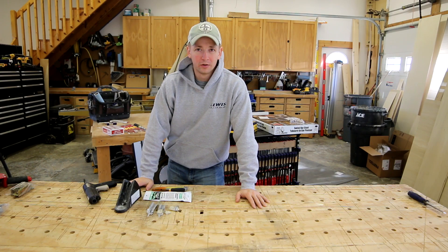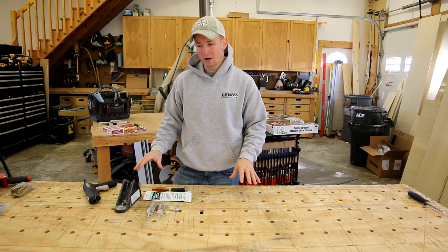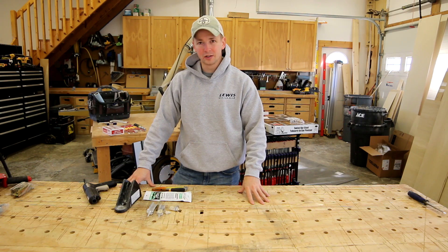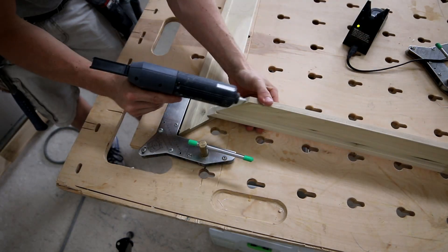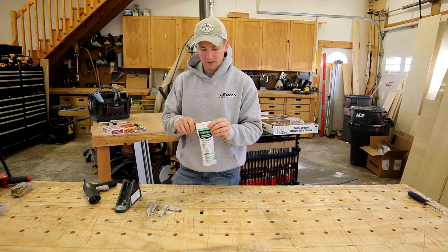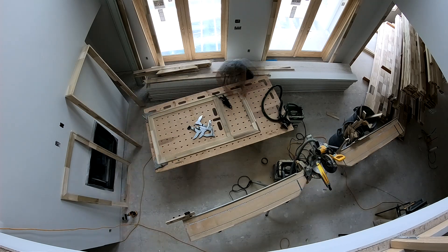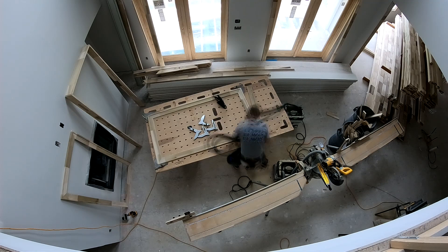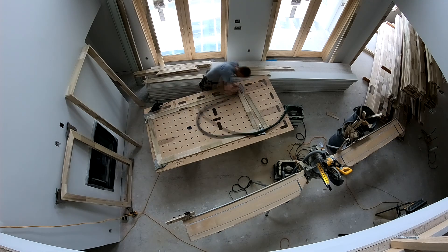Well guys, this video is long overdue. I am going to talk about what I believe is the best kept secret to finish carpenters that I've personally ever come across. And amazingly, even though it is such an incredible tool to use, a lot of the best carpenters I know have not been able to make it work for them. Whenever my good buddy Pete first told me about this product, I was really hesitant to give it a try and ignored the advice for a long time. But then I finally tried this stuff out and it completely changed my workflow.